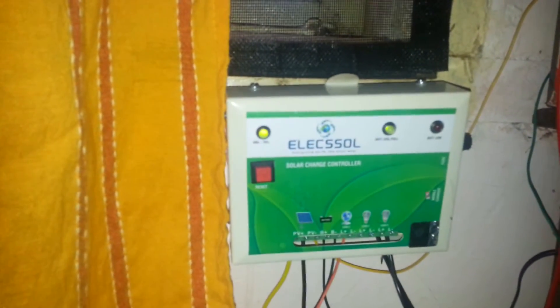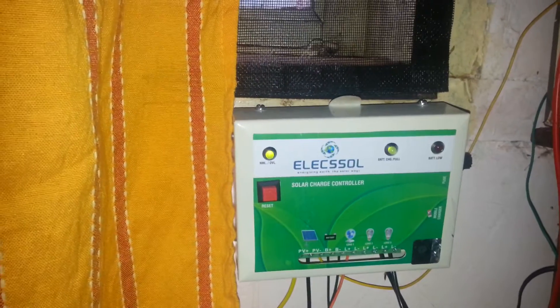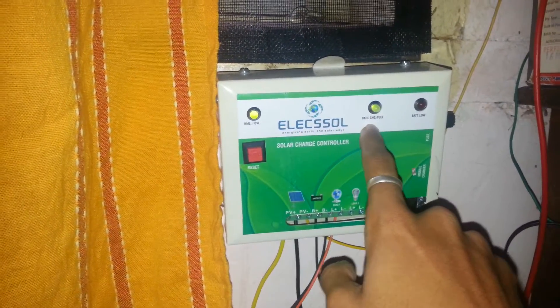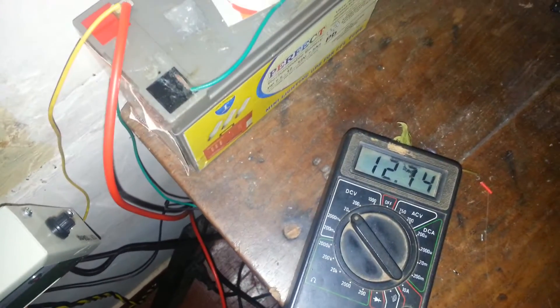Hello guys, in this video I am going to show you my small solar setup. This is my solar charge controller and my battery is fully charged. There is my 12 volt battery with 7.5 amp hour — as you can see here it's fully charged now and it's running my modem right now. This is the wire coming out of the charge controller and here is my modem.